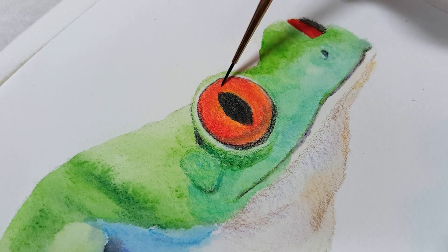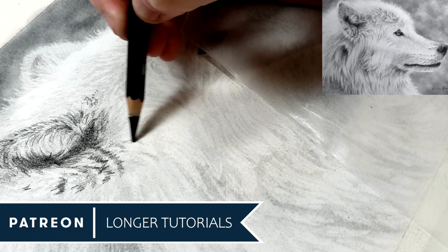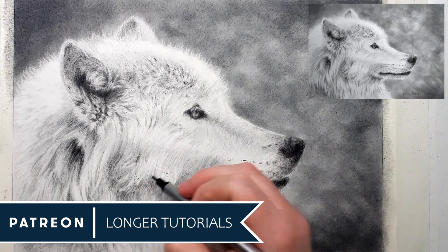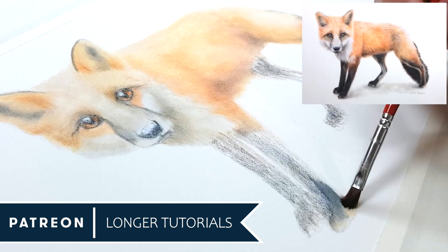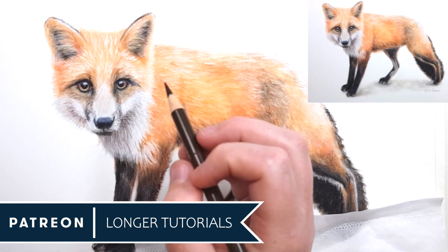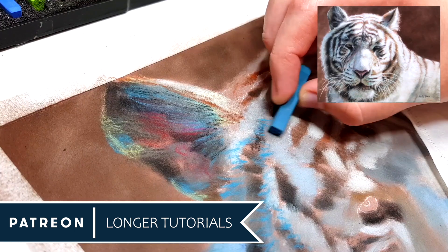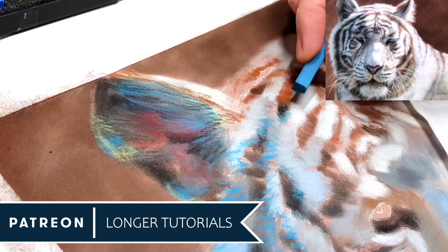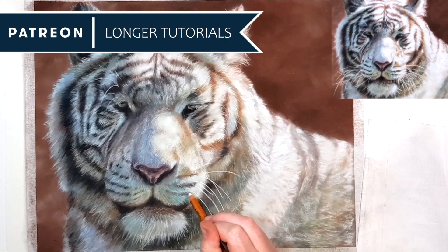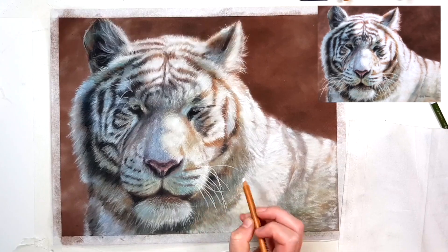Before I show you my favourite technique for making highlights pop — if you want to follow along with my longer real-time tutorials where I talk you through every step, head over to my Patreon channel. For as little as $4 per month you'll have access to every tutorial I've previously uploaded in a variety of mediums like pastel, coloured pencil, graphite, watercolour and more. You'll also get the original reference photo, a traceable outline and a list of supplies. Every month I upload brand new tutorials to the library. The link is in the description.